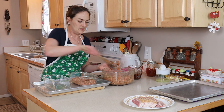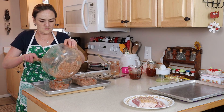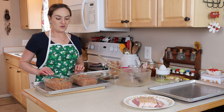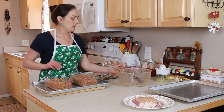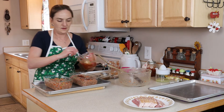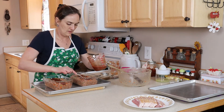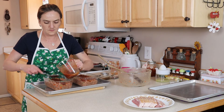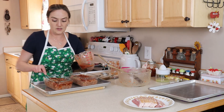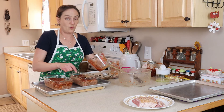Just put these in evenly and kind of flatten them out a little bit. Now that our meatloaf is in the pan, we're going to put this topping on — just spoon it over a little bit. If you want more you could do more topping. Or if you can't find chili sauce or don't like it, you can just use barbecue sauce or whatever kind of sauce you like, or no sauce.